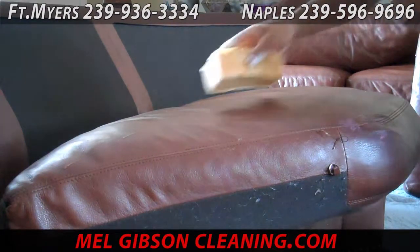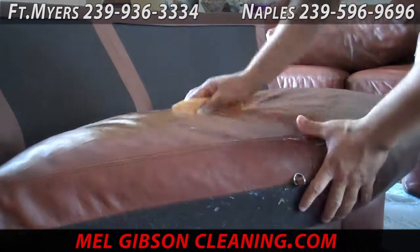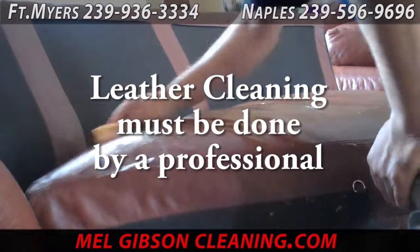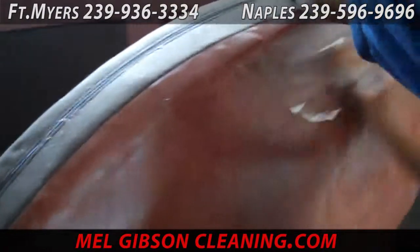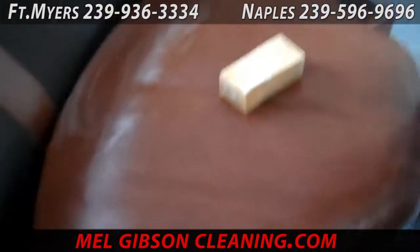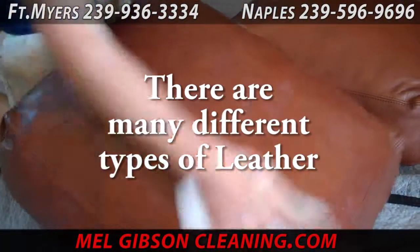The next video showcases leather cleaning. Leather cleaning, although it looks to be a simple process, is much more complex and technical than you might imagine. There are literally dozens and dozens of different cleaning procedures that can be done on leather. It is all determined by the type of leather, the way the leather was tanned, prepared, and dyed. If you don't follow the proper procedures for your specific leather, you can end up not only having bad results but you might actually ruin your leather furniture. So it's important to always call a professional.